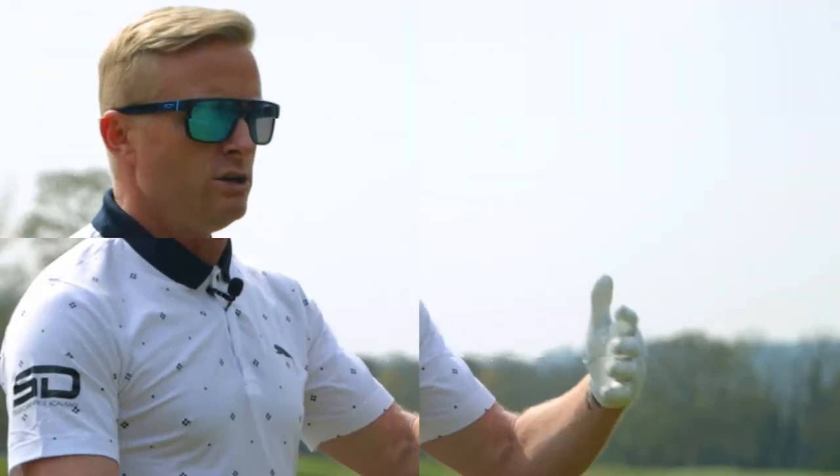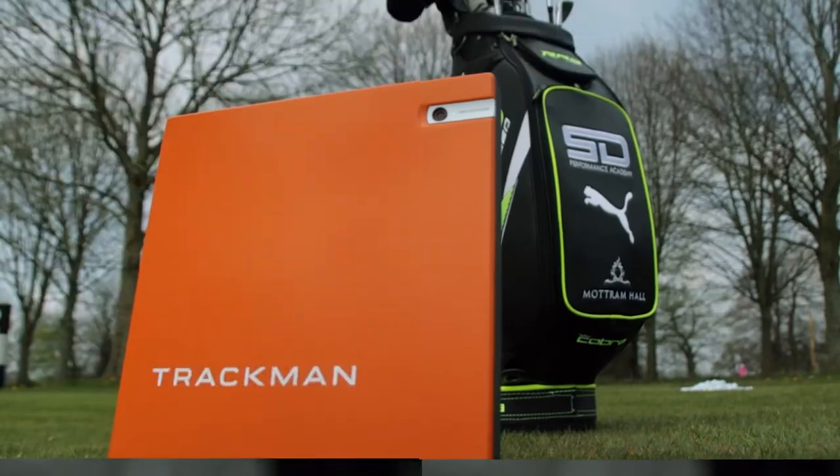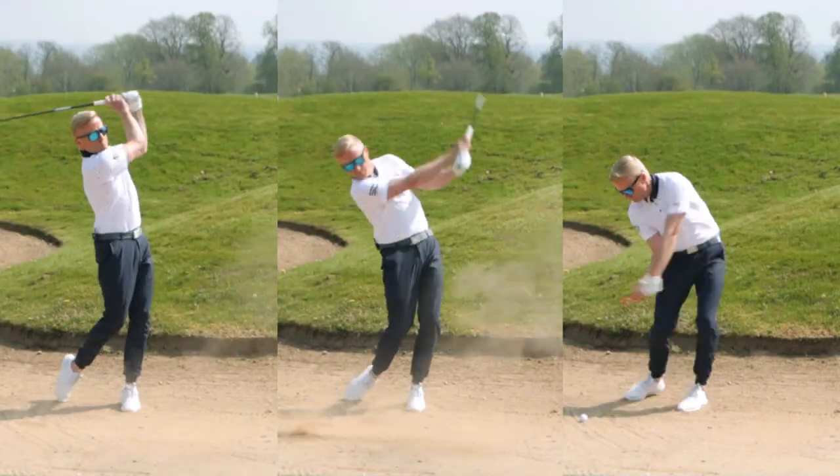Welcome to the A to Z of Golf. I'm Simon Dyson. We've come up with 26 videos for your golf. Let's jump into the first one.